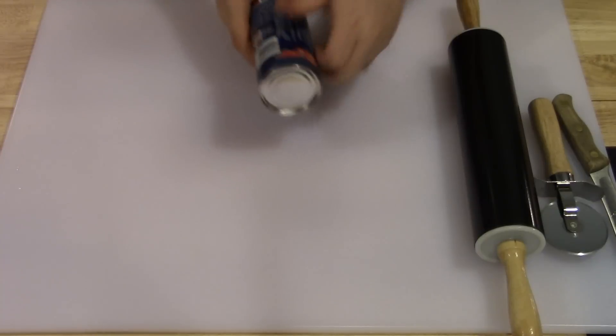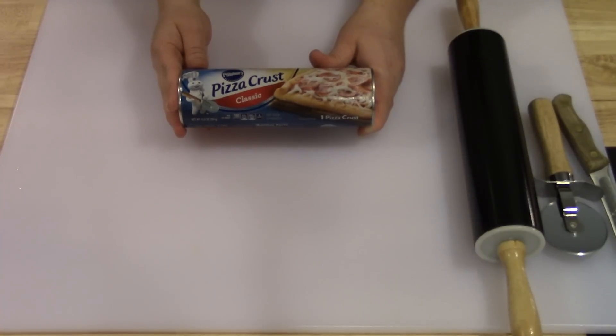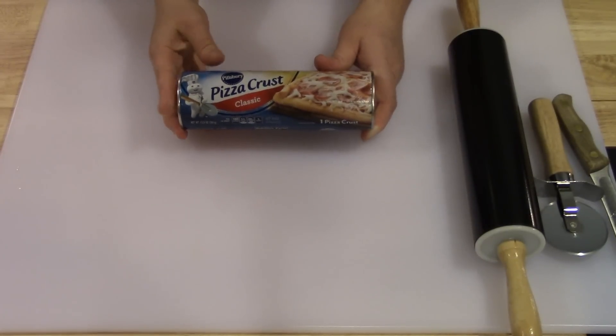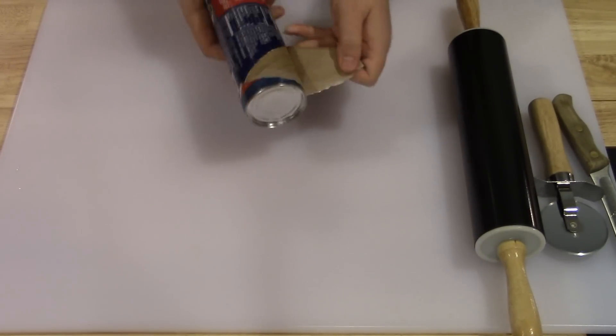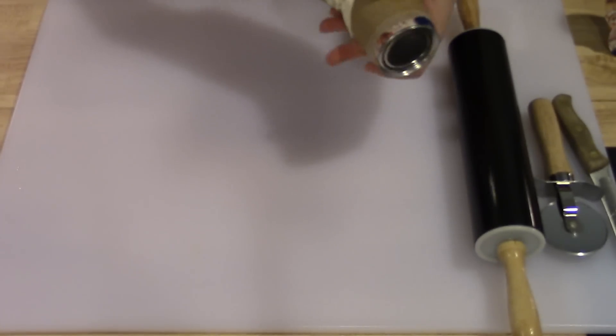Hey there guys, welcome to Simply Basic Recipes. Today we're going to make a wreath pizza for Christmas. You're going to need some pizza dough — I'm going to use Pillsbury already made pizza dough in the can. You can find it in the refrigerator section or the biscuit section of your local grocery store.